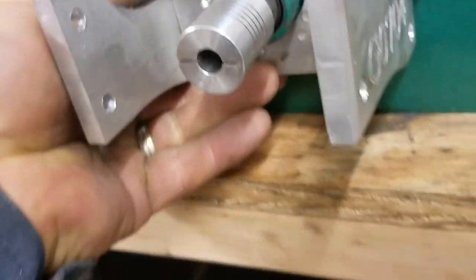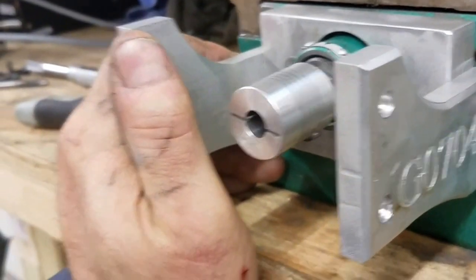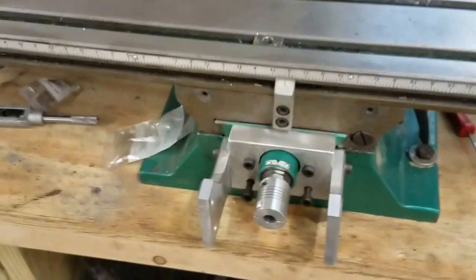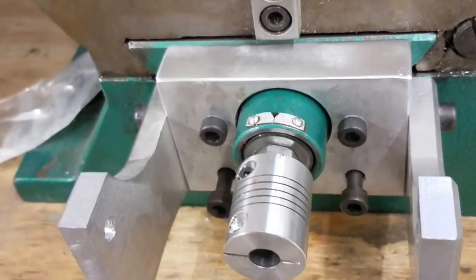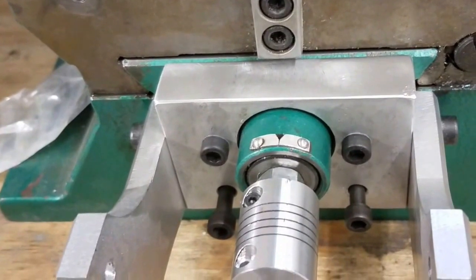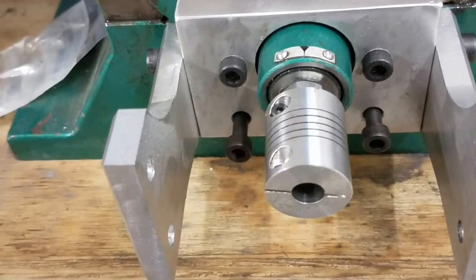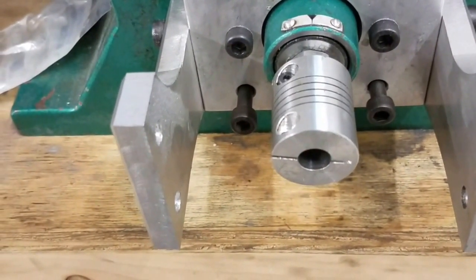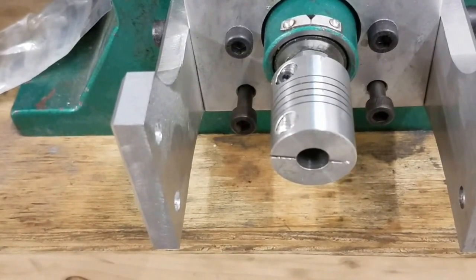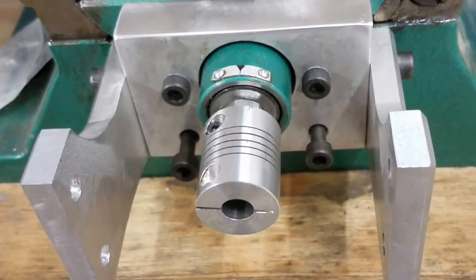It's going to sit just like that — bolt it on and go from there. I've got it bolted on and it fits just right. Unfortunately I'm running short on M6 bolts; the two that I have in the bottom are going to be too long, so right now they're just threaded in partway just to make sure everything lines up okay, which it does.